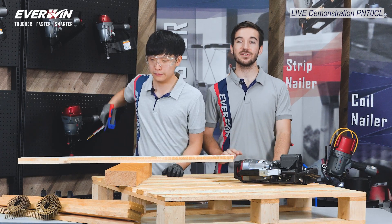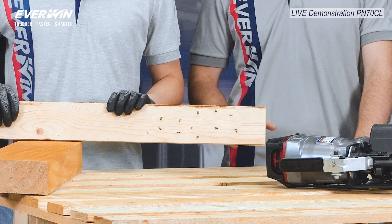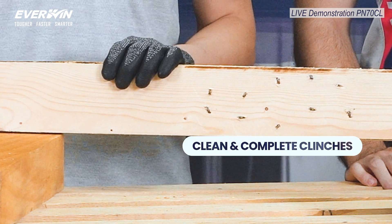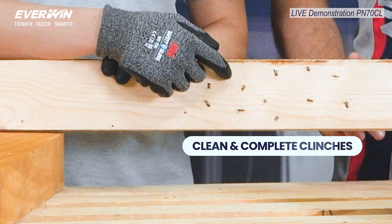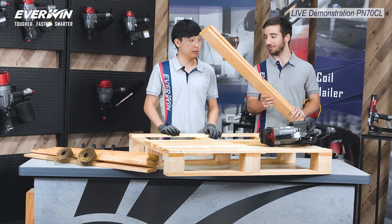So you see, we clinched 10 nails here in a row, and look, they all came out consistently on target, and that's pretty impressive. These clinch yield rates have been tested and approved by some of the leading pallet manufacturers out there.